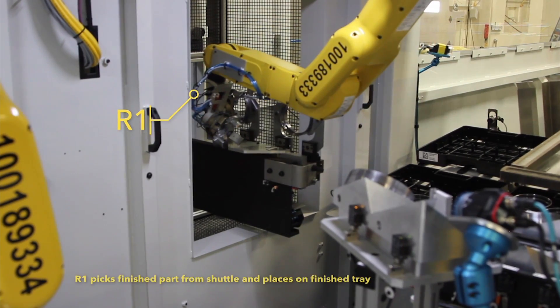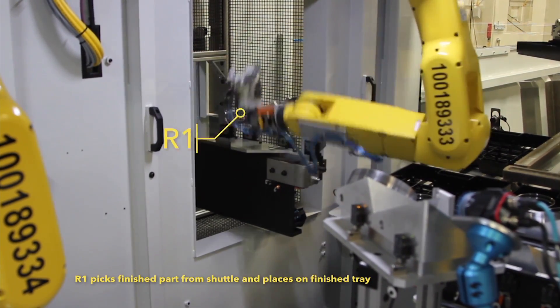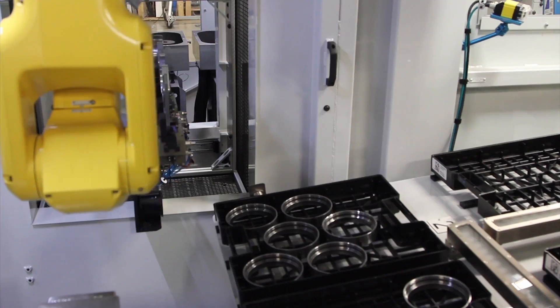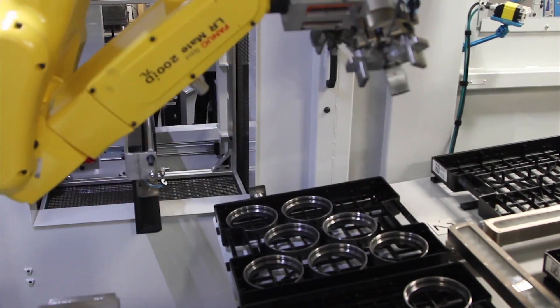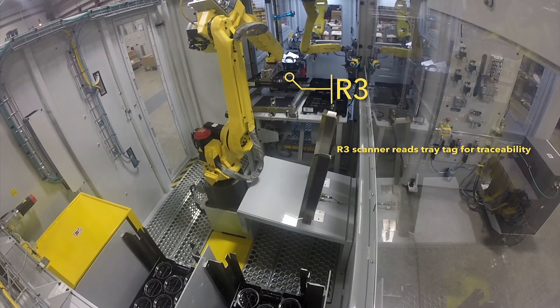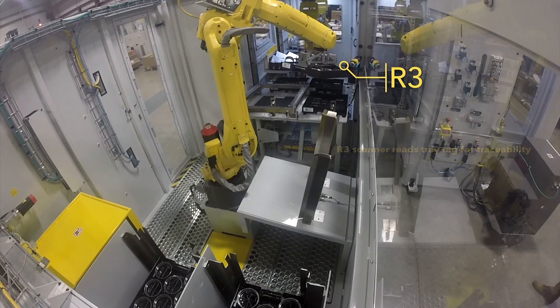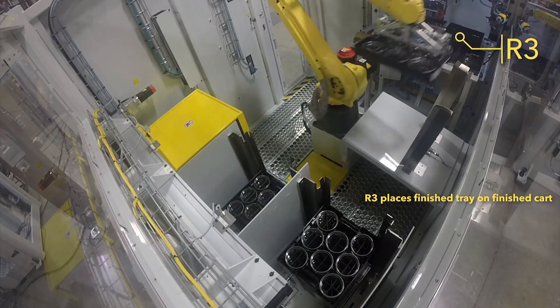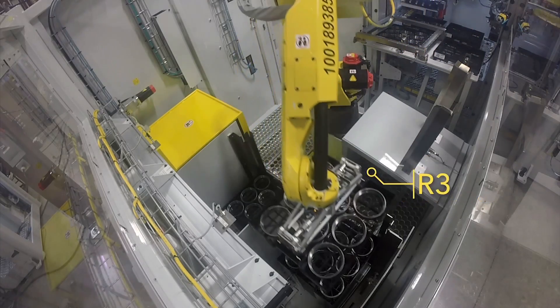The R1 FANUC LRM-8200ID robot again loads a raw part and then picks the deburred part from the shuttle and places it on a finished parts tray. The FANUC M20IA robot, R3, uses its scanner to read the tray tag for traceability, then places the finished tray onto a cart of finished part trays.